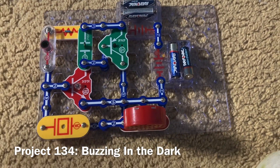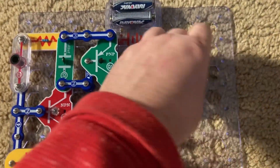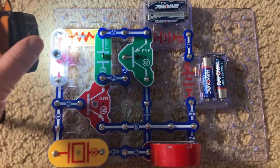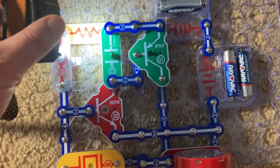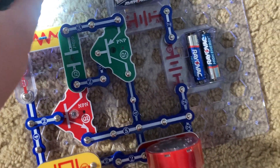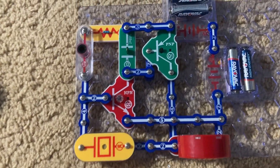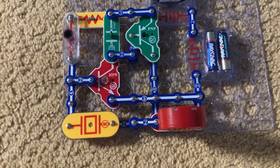Project 134 is buzzing in the dark. When light is shining on the photoresistor, the circuit makes a very high-pitched noise. But when I cover the photoresistor — or better yet, remove light from it, expose it to less light — the circuit will make a buzzing sound, and it's much quieter.